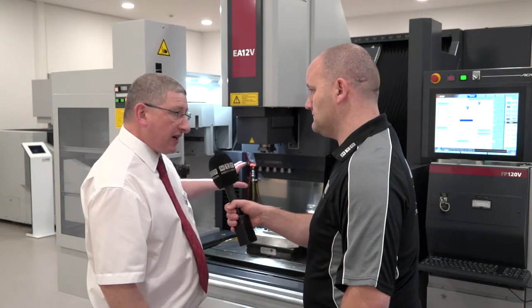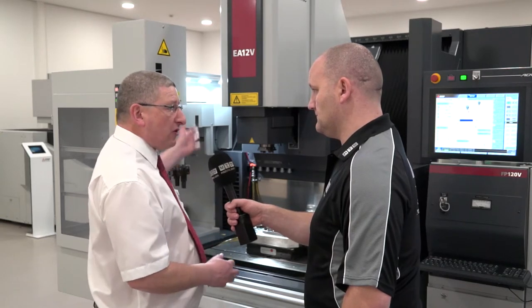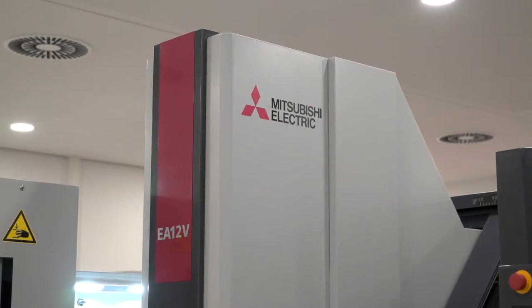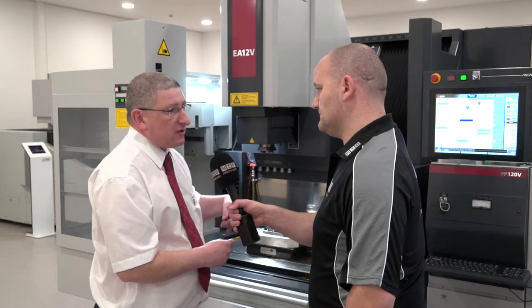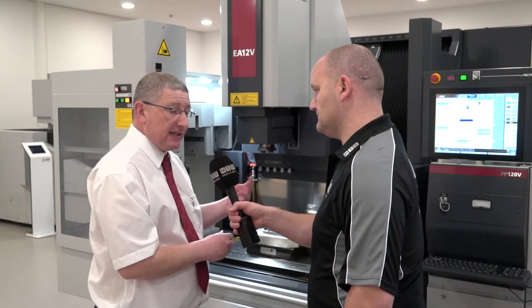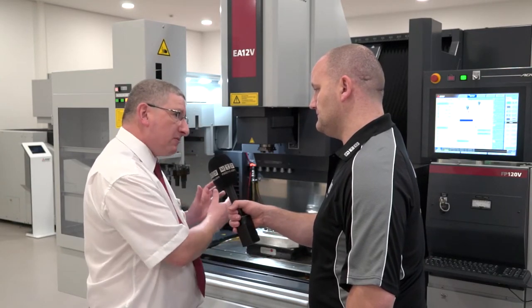What other models are available in this range? Going up we have the EA28 — it's a much larger machine, same kind of construction, rise and fall tank, glass scales on all axes, thermal displacement control. The thermal displacement control stops any influence — if you have a roller shutter door, for example, putting cold air onto one side of the machine — to really give the customer the highest accuracy. Slightly smaller we have the EA8V, which has a granite table and a nanopulse generator. So when you're trying to get down to surface finishes as little as 0.1–0.15 RA, very high precision, then we perhaps move into that machine range.